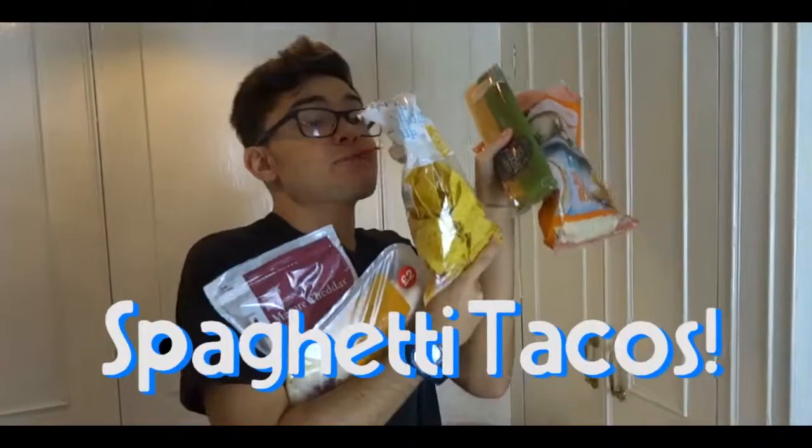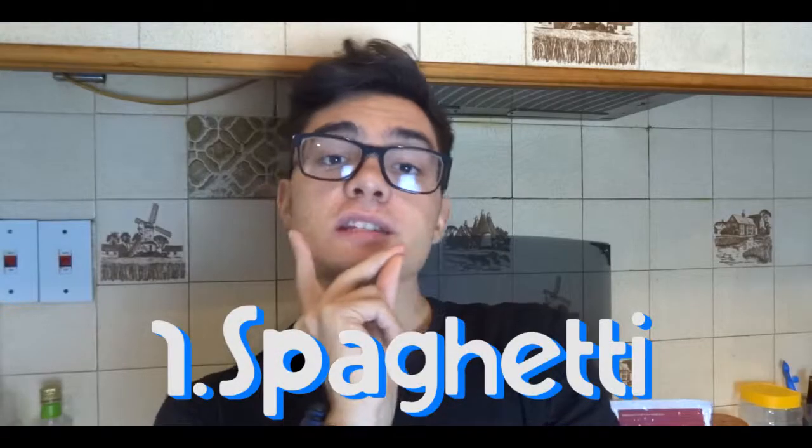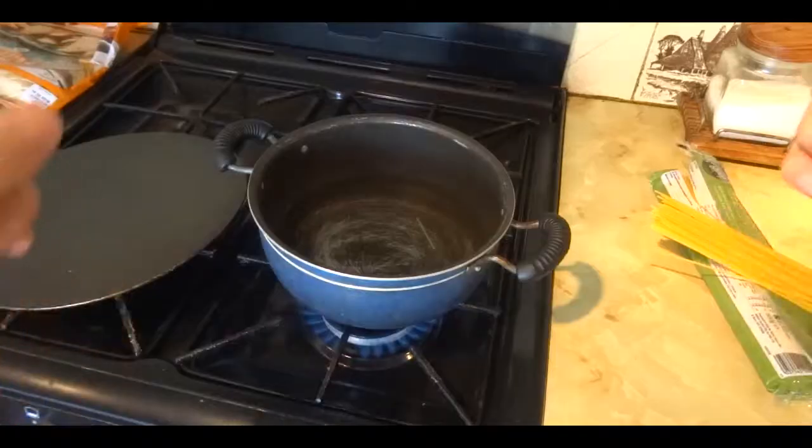But today we're gonna eat spaghetti tacos! So without further ado, let's cook! Okay, so let's cook the spaghetti. We have to wait for this to boil, so let's wait.